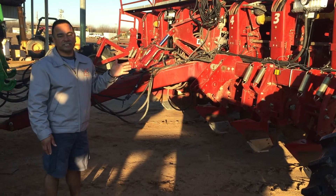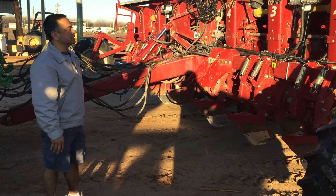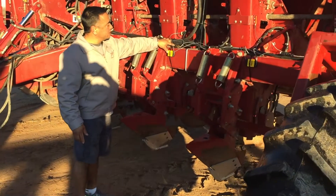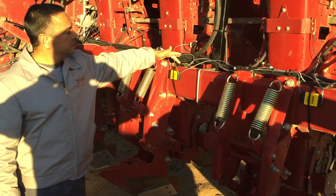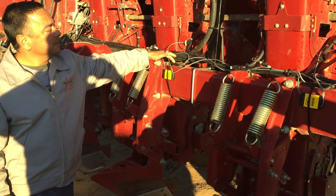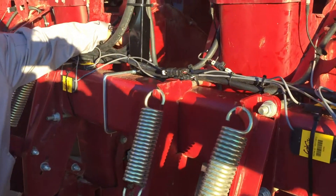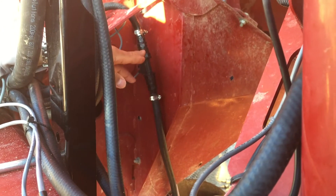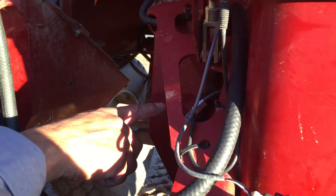We also installed the AgExcel GX7 row-by-row monitoring system. We're monitoring two solutions, which is why on every single row we have two sensors. One is for the high volume and the secondary one is for the fungicide. In the back here there's a flow meter on every single row — one for the high volume and one on the opposite side for the fungicide.